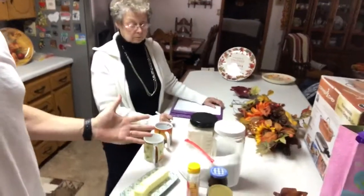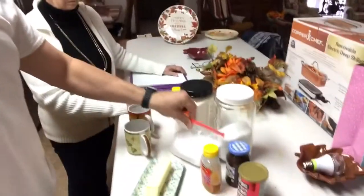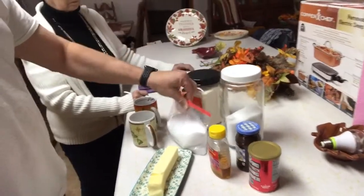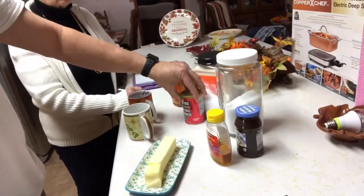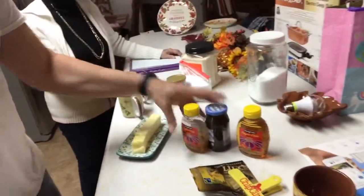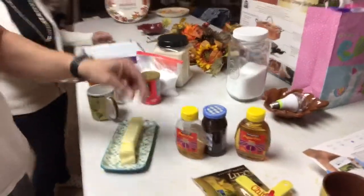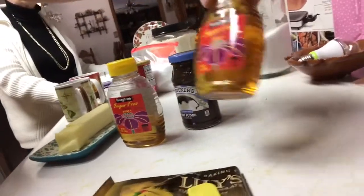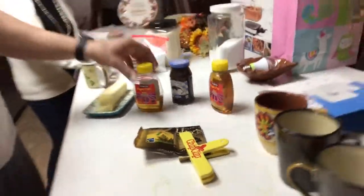What would you want to do first — bread or cakes? The difference between bread and cake is just adding the fake sugar or not. All we have is the coconut flour, this is erythritol, and we have baking powder — that's the very basic of making cake or bread. And we got Lily's chocolate chips which are sugar-free, sugar-free honey, and sugar-free fudge.